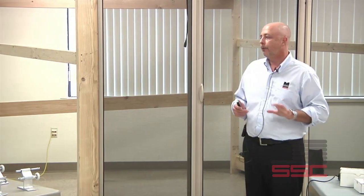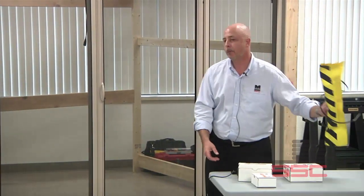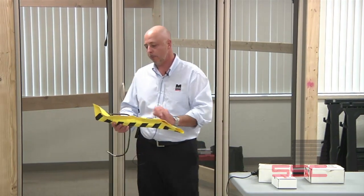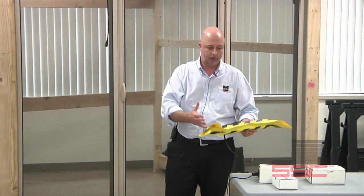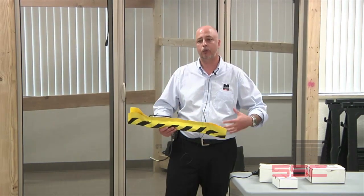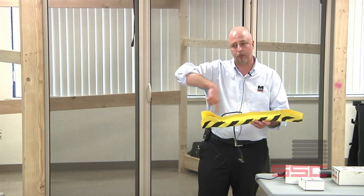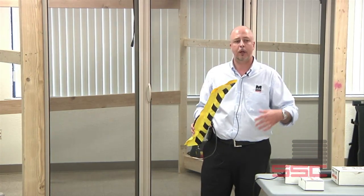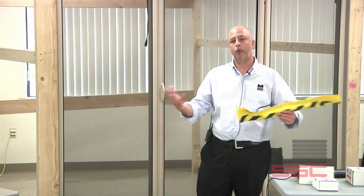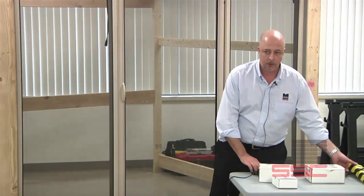If an edge is shipped to you in a box — especially in cold climates — take it out of the box, open it up in your shop or in the field, and allow it to acclimate to the temperature and relax and return to form before installing. We ship some edges in boxes that are rolled up, and pliable products will retain some memory. Let them acclimate to the environment, return to form, and then install. It shouldn't take more than 15 minutes. These small steps can really help with callbacks and technical problems in the field.